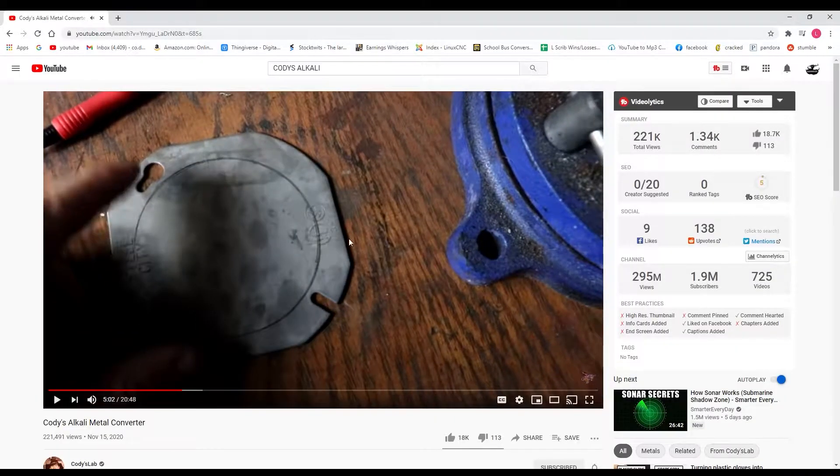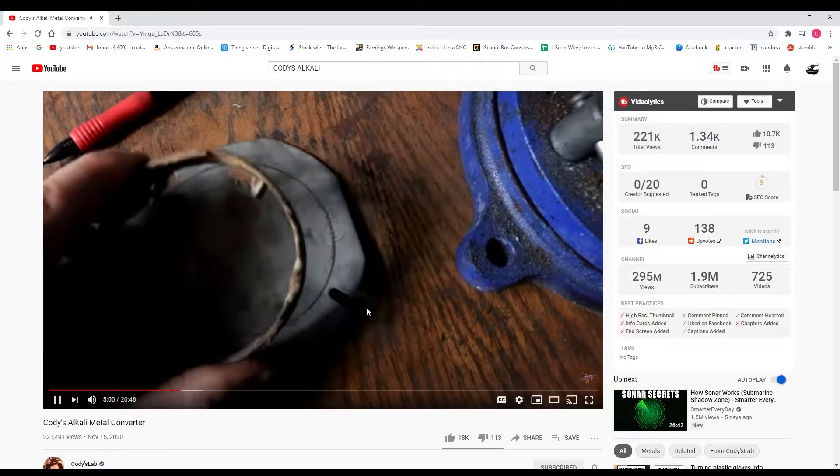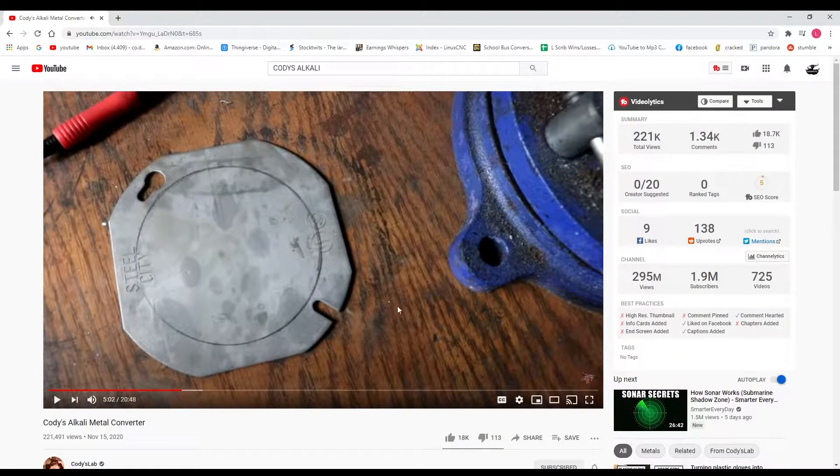Before I make this thing we've got to figure out exactly what size it is, so let's do some investigating. In order to figure out the size of his alkali metal converter we just need to find clips in his video that have things with known sizes. This one right here — we know this is a two-gang box cover which is four inches across.